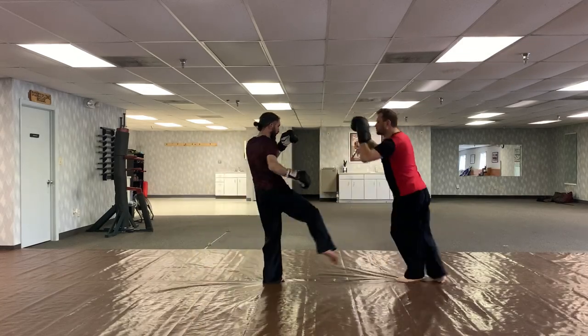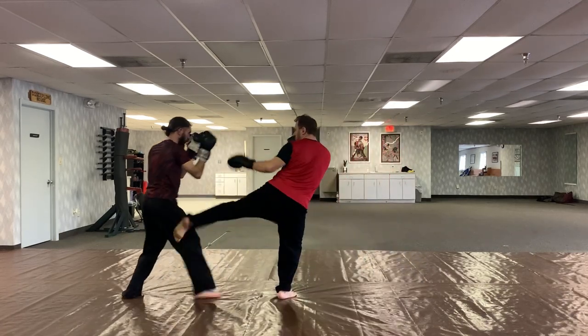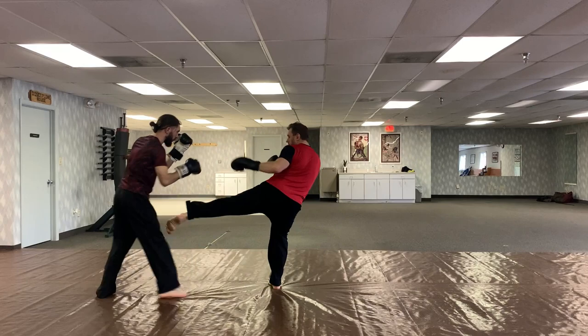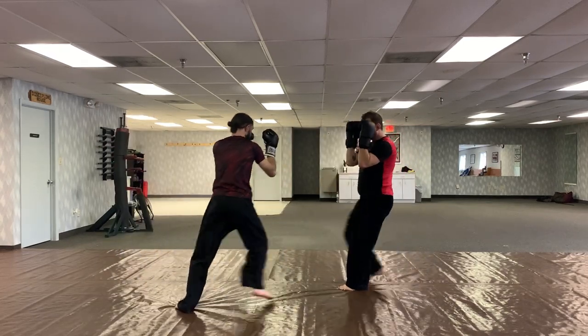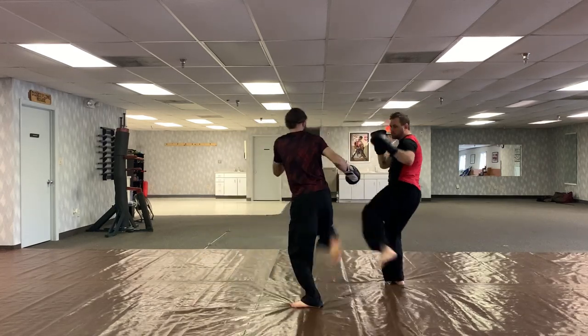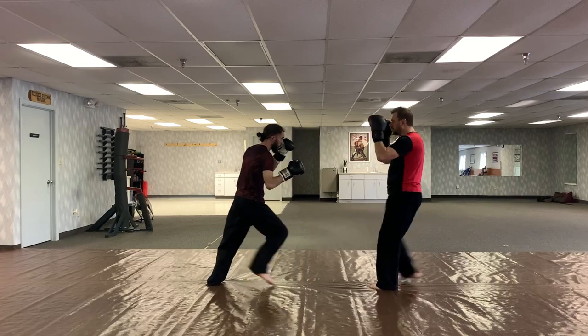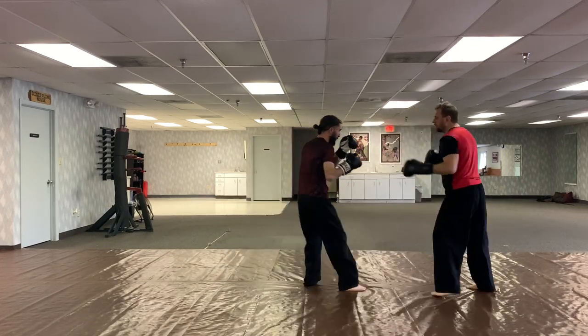Now you're going to see how we take this and translate it into some sparring. What's interesting is that with the bubbles, you tend to have most of your energy actively focused on the bubbles while passively defending the leg kicks — which is really how it should be. When you're sparring, you should be actively thinking about what you're doing, and leg kicks as they occur should just be background processing, something you naturally respond to.